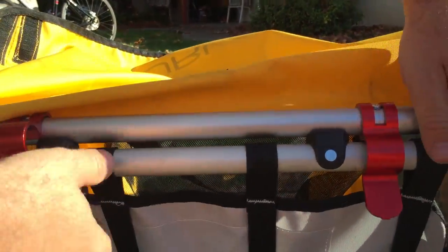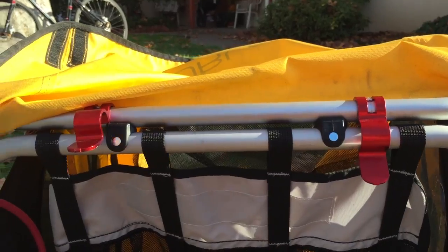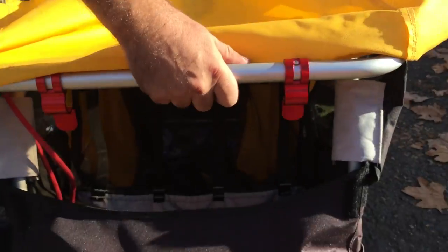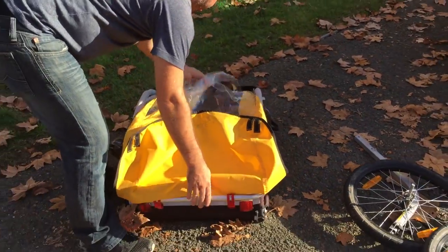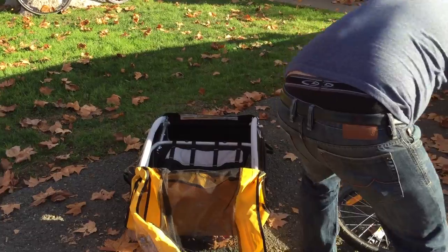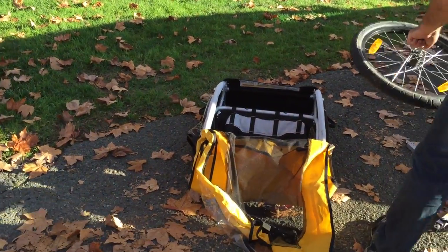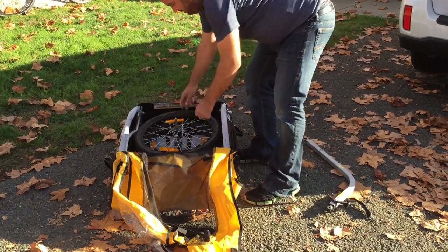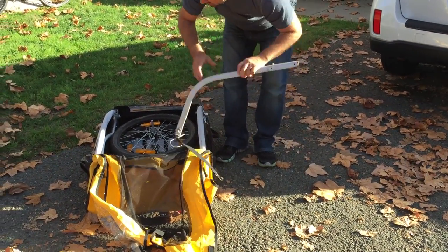Laying it flat is just a matter of popping up the red frame holders, moving it past the black stoppers, and laying it flat. It's a super simple, quick process. There are two velcro straps that come off easily. I find it's easy to just throw the wheels in and transport them with the wheels and the trailer together.